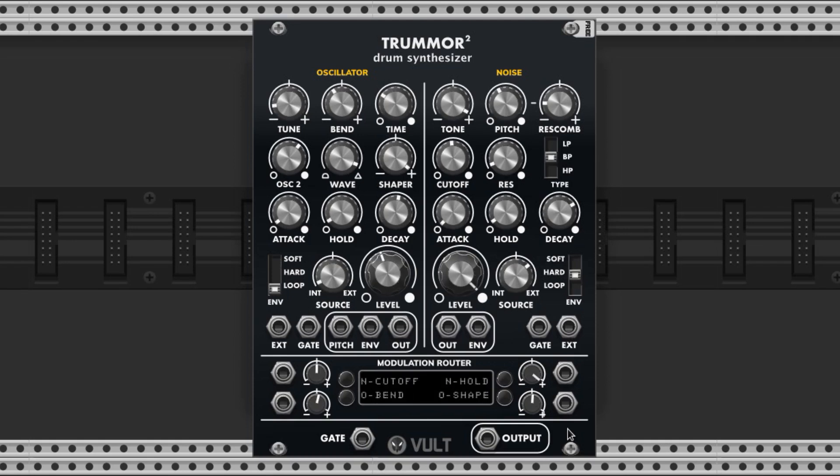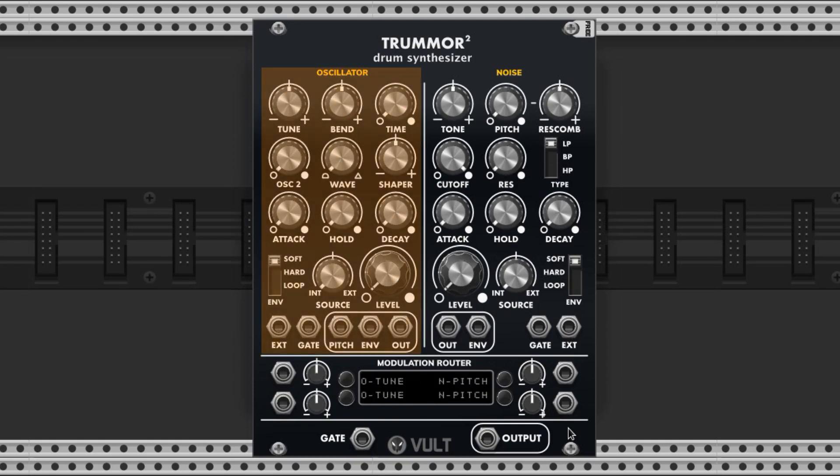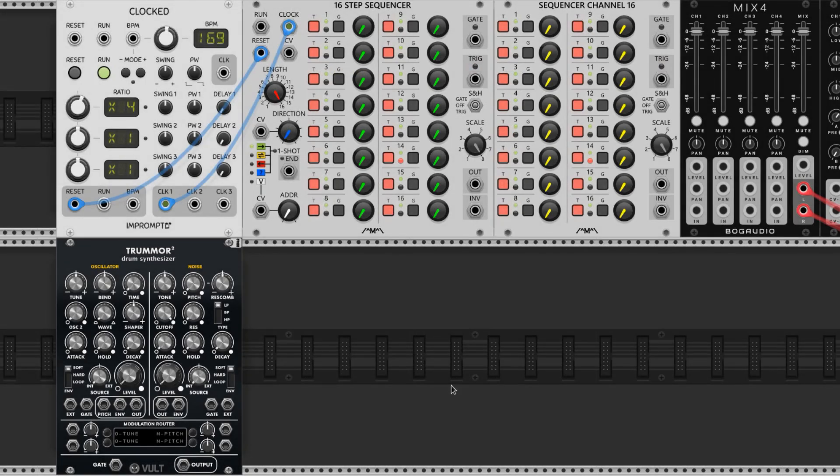The Trummer 2 drum synth is a great module with a lot of percussive flexibility. It has an oscillator section and a noise section, and you can get a combined output from this port here. But today we're using the oscillator section to make our kick and the noise section to make our hi-hat, so we'll use the individual inputs and outputs located here instead. We'll use the gate output from the first 16-step channel for the kick pattern, and the trigger output from the second channel for the hi-hat — so let's plug those cables in now.